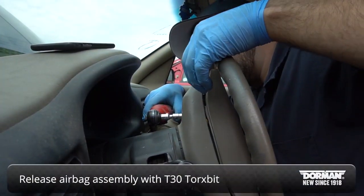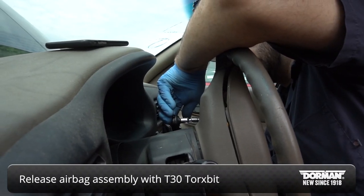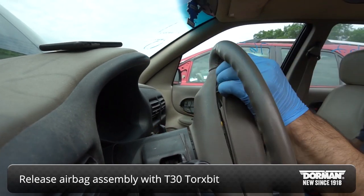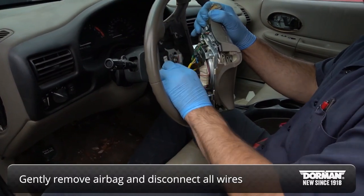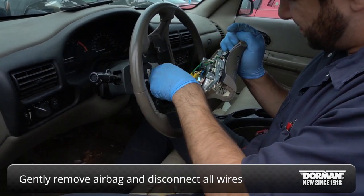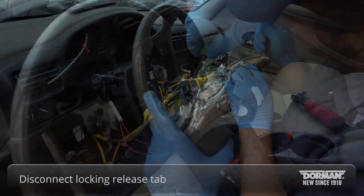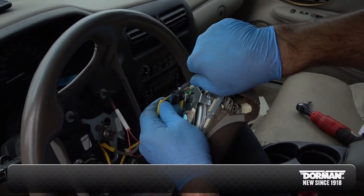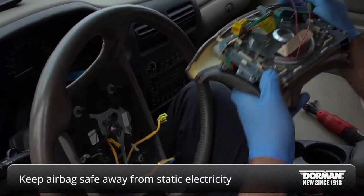Go back to the steering wheel and release the airbag assembly by locating and removing four screws located on the back of the steering wheel using a T30 Torx bit. Next, gently remove the airbag and disconnect all wires. The airbag wire is equipped with a locking release tab. Be sure to keep the airbag in a safe place away from potential static electricity to prevent an accidental discharge.